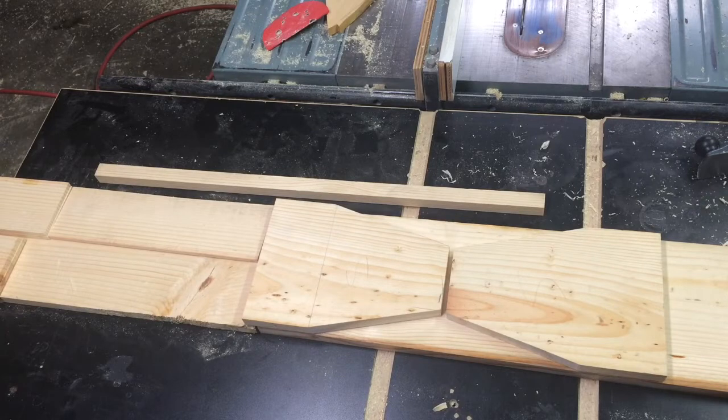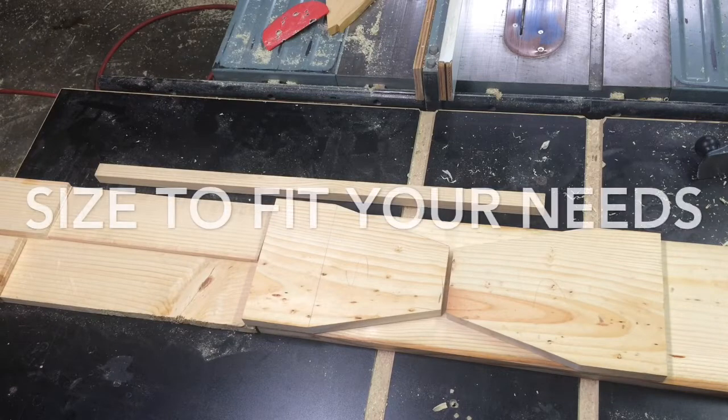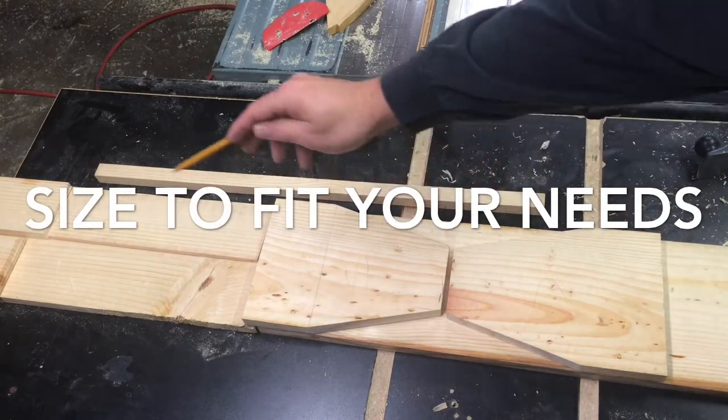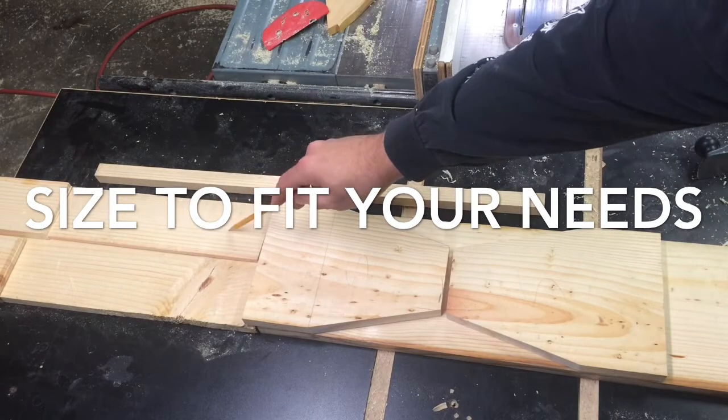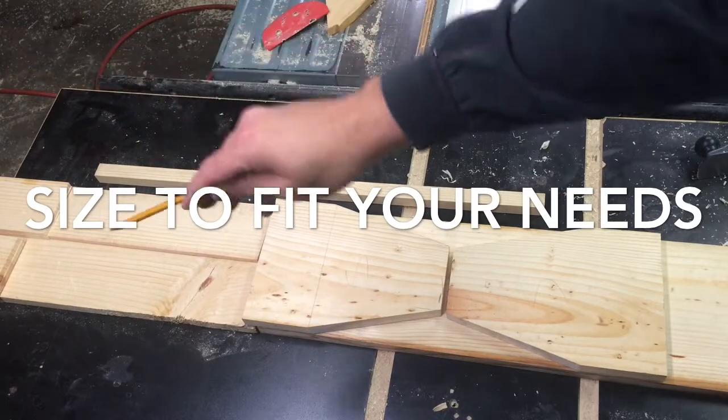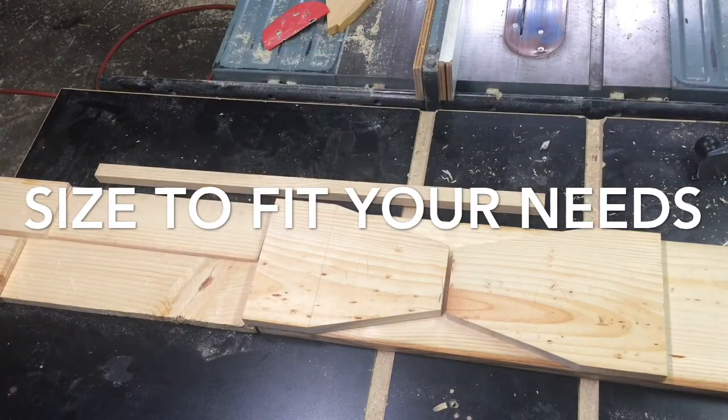What I'm making is a little toolbox holder, or beer holder — I call it what it is. It has two sides, a bottom split in half, the other two sides split in half, and then some dividers basically.